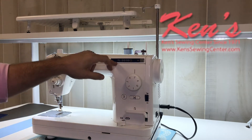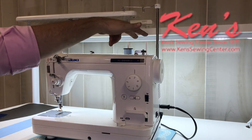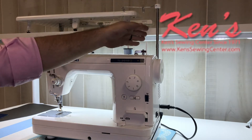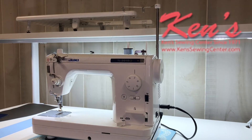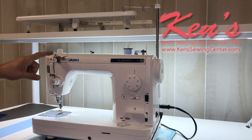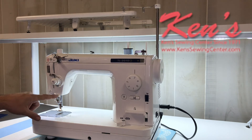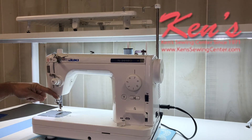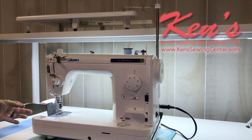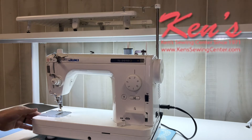Threading of the TL-2010Q is very simple. I do have two spool pins built in, so if I want one with my regular thread and another with my bobbin thread, I can easily do that. Everything in the manual will talk about how it is channeled all the way down to the needle. I do have a built-in needle threader on the machine. Accessing the bobbin area is very easy — it just comes in from the side, and there's plenty of room to get your hand and fingers in there.